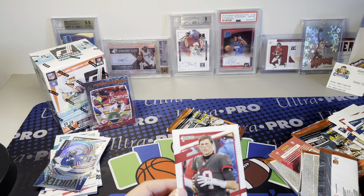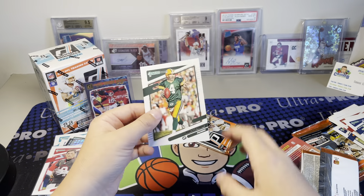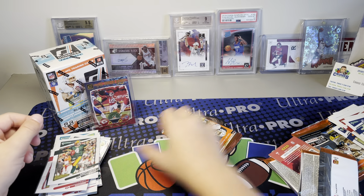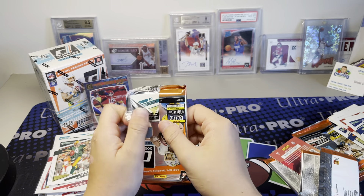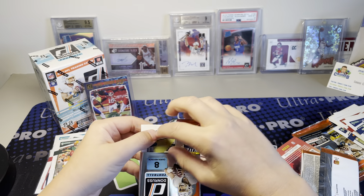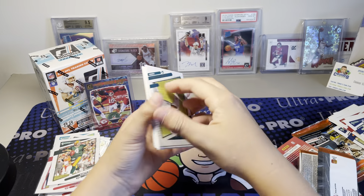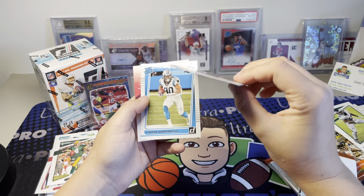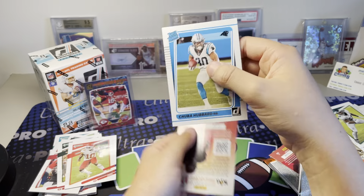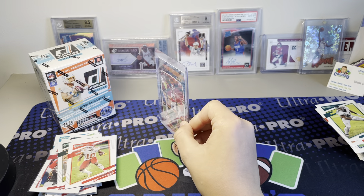Tom Brady variation - it's a cool card, we'll take that for sure. And a Brett Favre, and a Patrick Surtain rookie. Alright, last pack of this box - this one wasn't bad, it just wasn't crazy good. You might see a big hit in the next one, you never know. Randy Moss and a Chuba Hubbard rookie. Not bad - that Super Bowl Mahomes is a really cool card. No complaints at all.